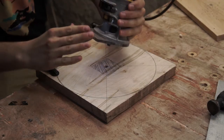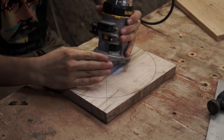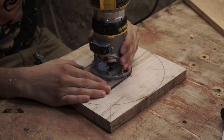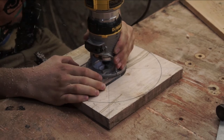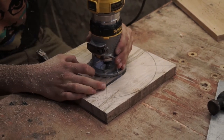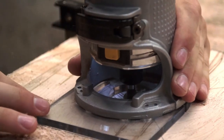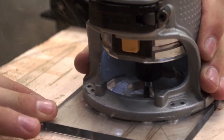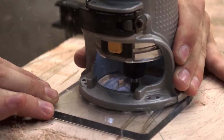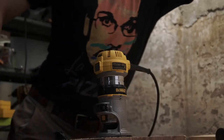Next, an area needed to be removed so that the movement could sit inside the face of the clock. This would allow the clock to sit flush up against the wall. I never liked doing this type of routing because there's no place for the chips to exit easily — they build up inside the area you're trying to route out, so you have to stop and blow out the chips very often.